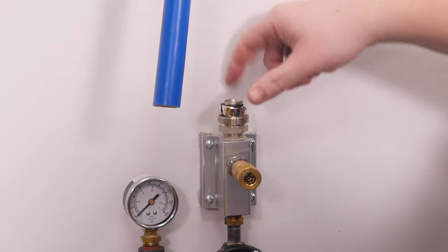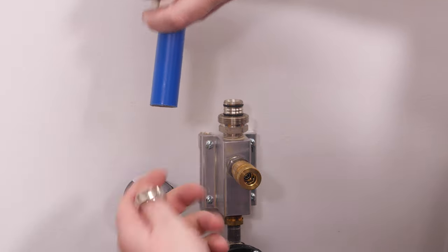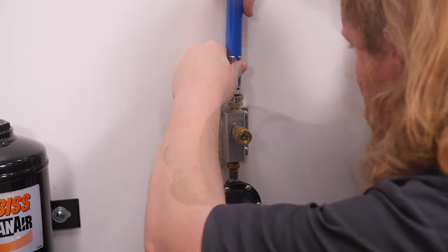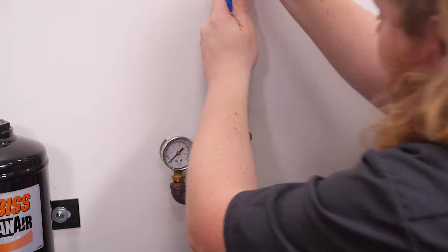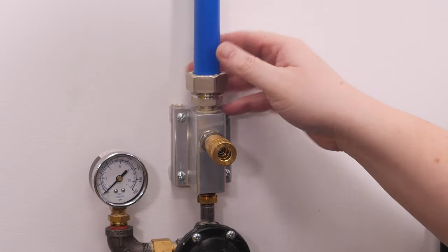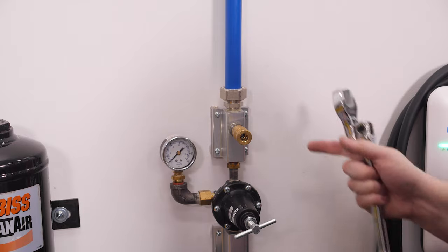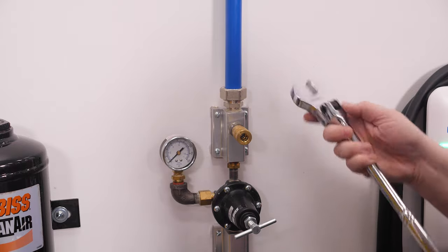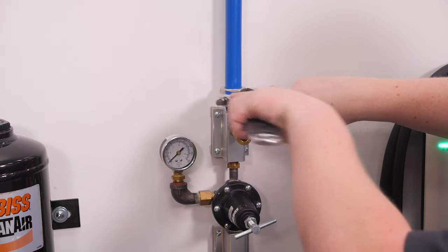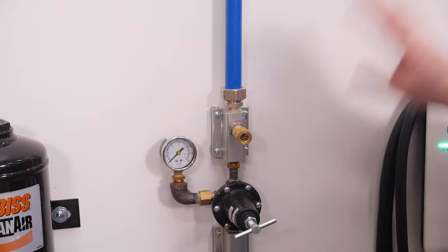Spin the nut off — you have the nut and a split collar. Slide the nut over first, then the split collar. Slide the line down and make sure it's all the way against the fitting. Put the split collar on, then spin the nut on. To really tighten it and make sure it doesn't leak, hold the bottom nut with a breaker bar and crow's foot, then tighten the top nut all the way down until it's nice and tight.